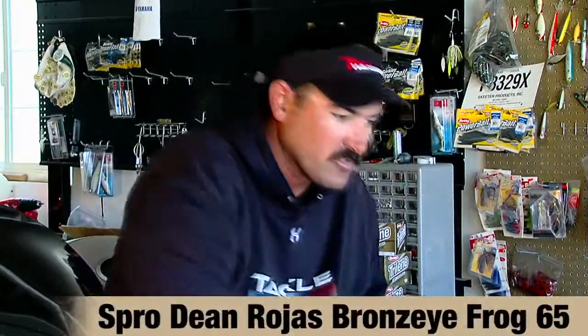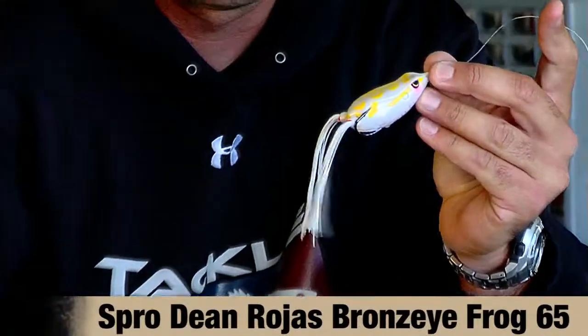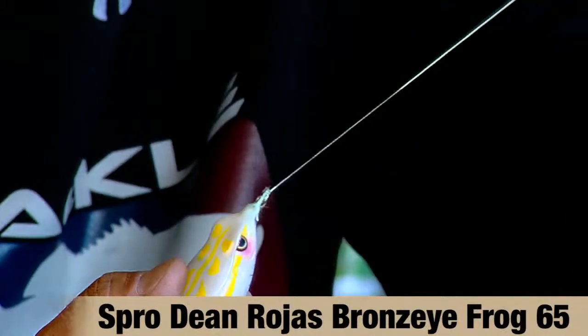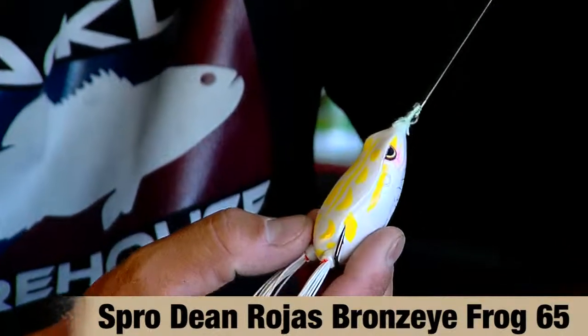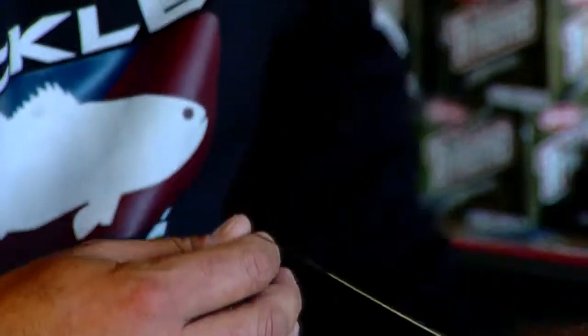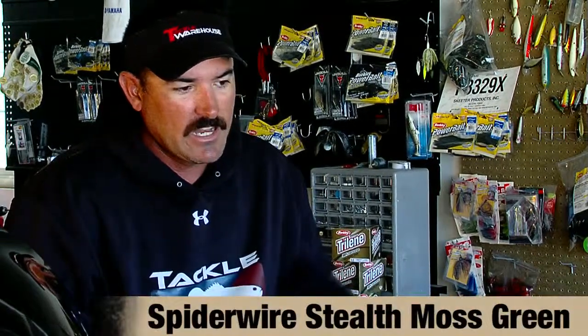Once the water warmed up, I switched over to a frog — a Spro frog in tropical white. I was running grass flats and pockets and coves, trimming the legs down. I took the orange out of this one just to make it more realistic, but this is the actual frog I used during the New York tournament at Champlain, and I was rigging it on 65-pound test stealth braid line by Spider Wire.